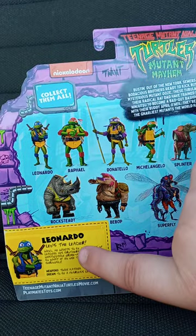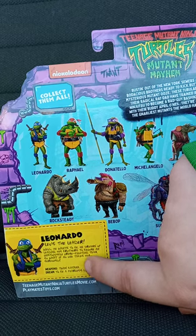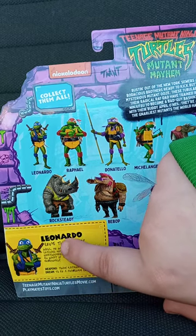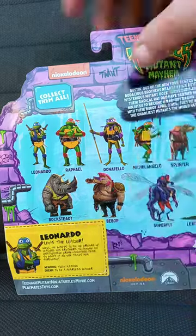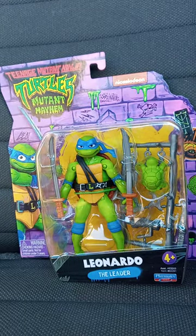You can also clip the little card too, which I think about doing under the video. But anyway guys, let's go ahead and get Leo out of his package — 3, 2, 1.